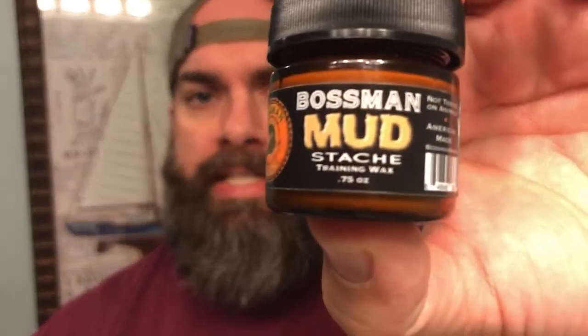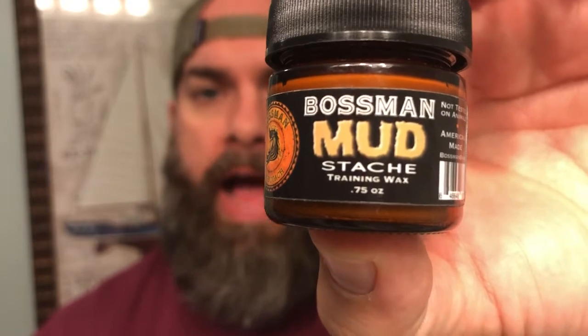What's going on YouTube? It's Matt with No BS Beard Reviews. Tonight we're taking a look at Bossman Brand's Mudstache Training Wax.